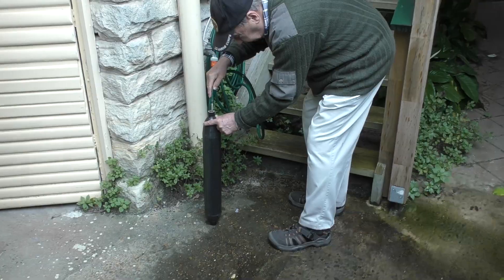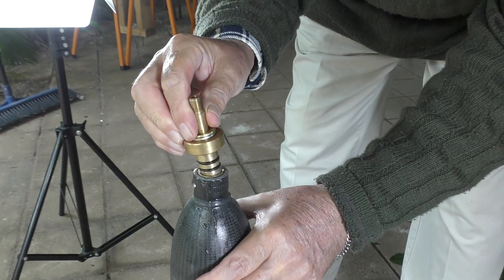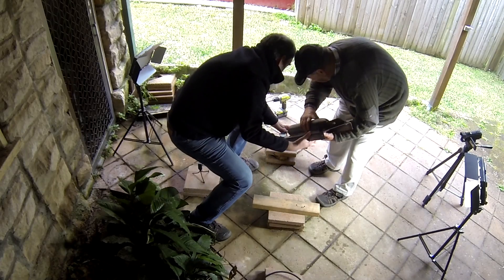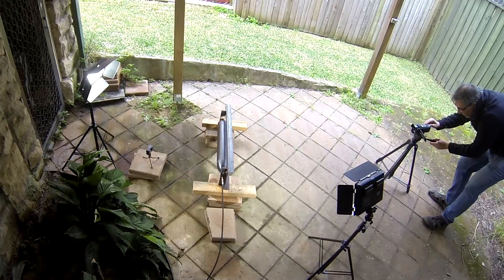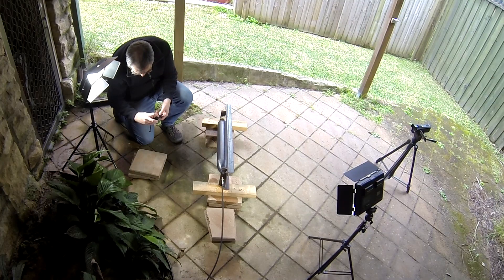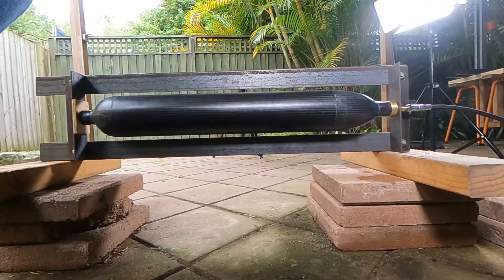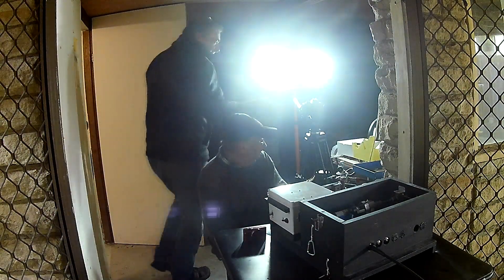We start off the test again by filling the pressure chamber full of water, and then we fit the nozzle hose adapter. The pressure chamber then gets mounted inside the test frame and the high pressure hose gets connected. We've set up a couple of cameras either side of the pressure chamber — our new GoPro on one side and our regular camera on the other side. And we're hidden again behind a stone wall.